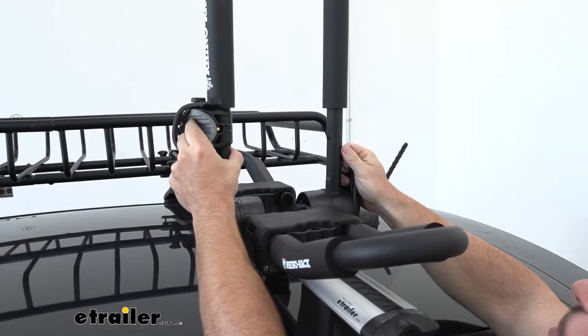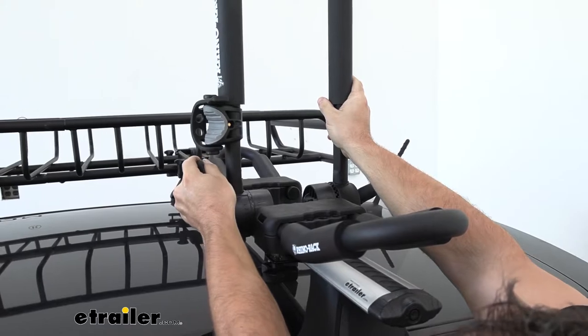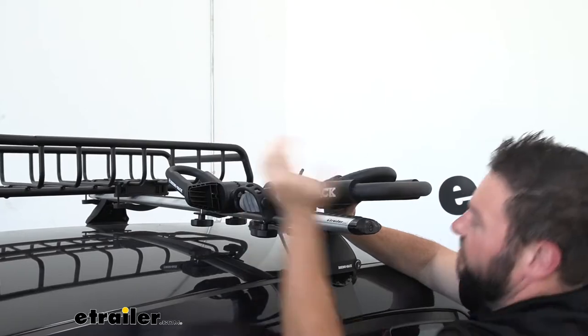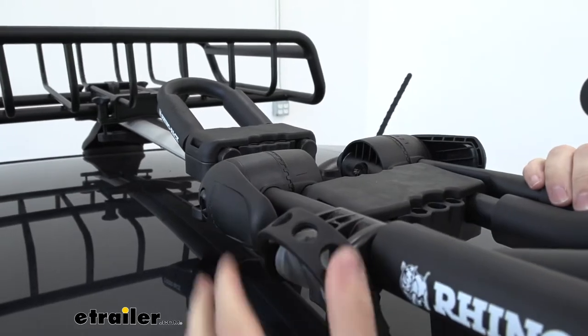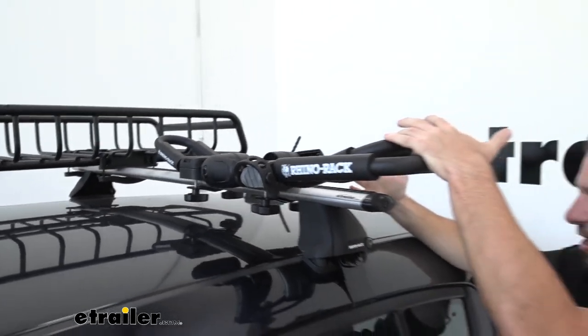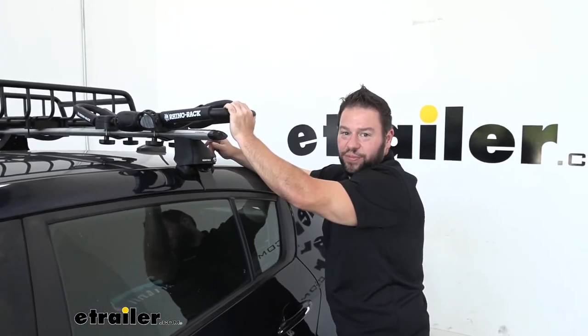One of the best parts of a folding J-style carrier is that it folds down, so you don't have to have them upright all the time. You just pull the levers on the side, pull it down and out of the way, and you don't have to remove it when you're not using it. That's great for garage clearance — if you have a taller vehicle or a shorter garage, you can fold these down and not have to take them off every time.